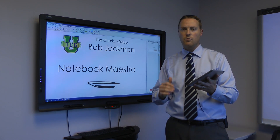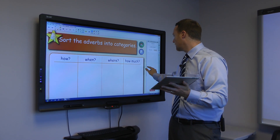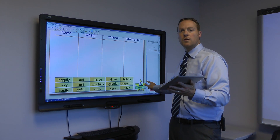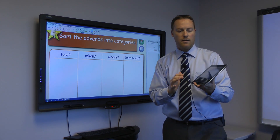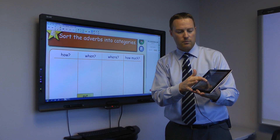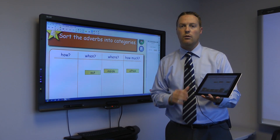One thing that works really well — let me go to this page here. We've got to sort the words, and as you can see, we've got all these words at the bottom that need to be sorted into the different spots. On the iPad, I can scroll up there and move these around and sort them to the different categories.